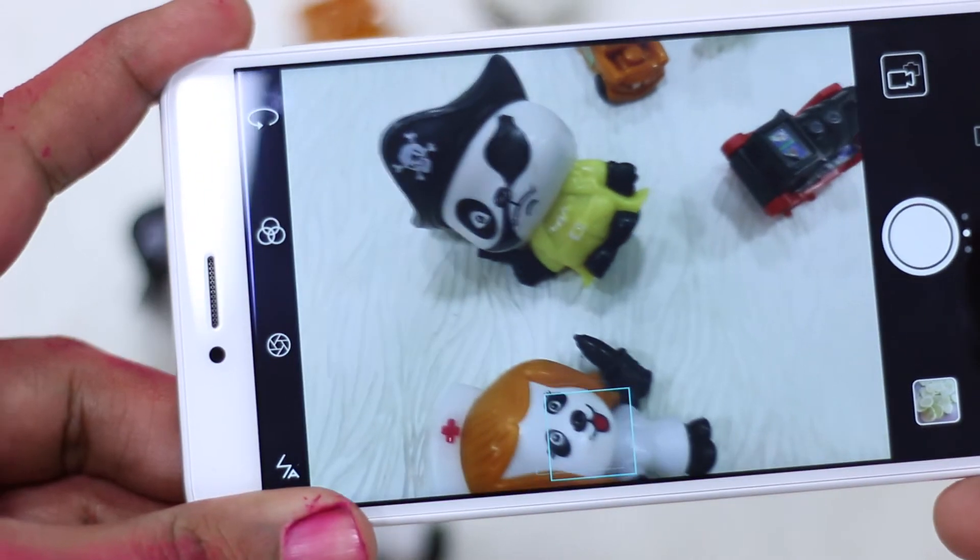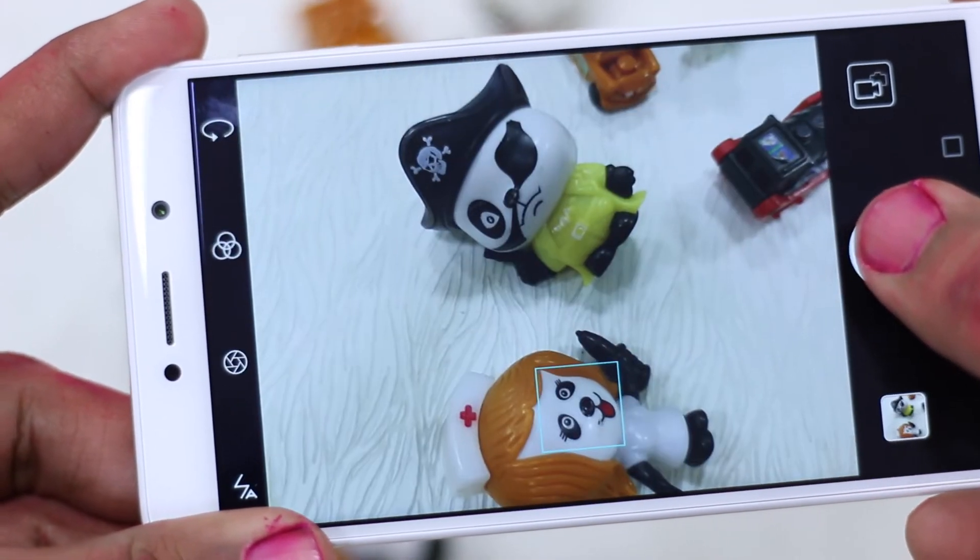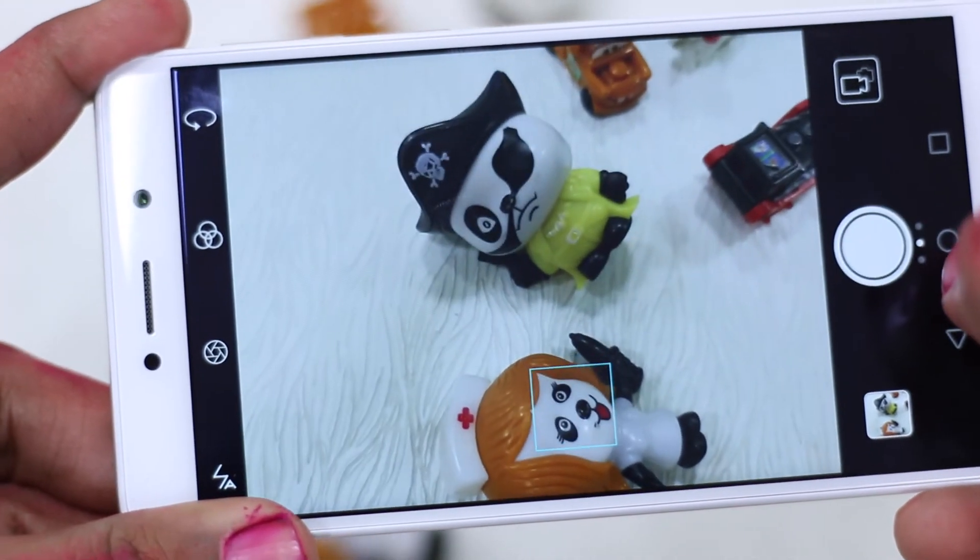Now let's talk about the camera — the USP of the phone. Honor was emphasizing it with a lot of storytelling, but how did it actually perform? The hardware has two cameras: a 12 megapixel camera that does all the image processing and a 2 megapixel camera that is only for sensing depth. The Honor 6x focuses on bokeh effect, where the camera can blur the background — which looks cool especially in cinematic-style shots.